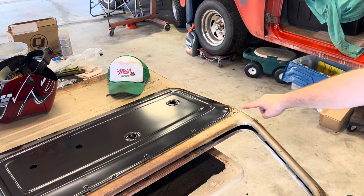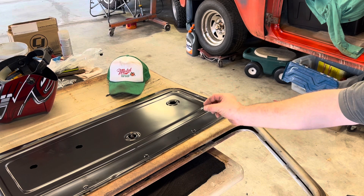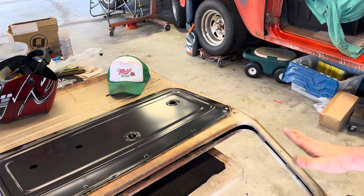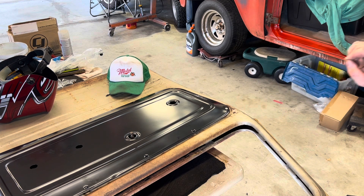All right, so what we got is this door — they busted the little internal nut that sits in there. Dad's got it positioned pretty much where it needs to go. I'm going to sneak in there and tack this nut real quick. That's the plan.